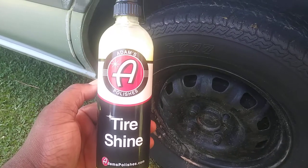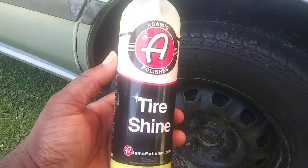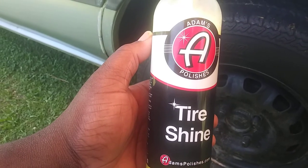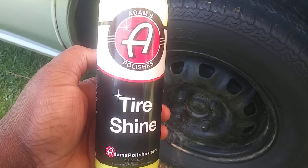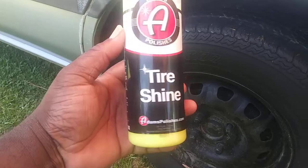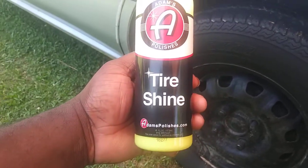Welcome back to the channel. In this video I'm gonna share with you guys the best tire shine that Adams has to offer. This is it right here — the silicon-base Adams Polishes Tire Shine. They have other ones like VRP and others, but I think this one is the best because it's silicon-based. Right around $14 for 16 ounces.